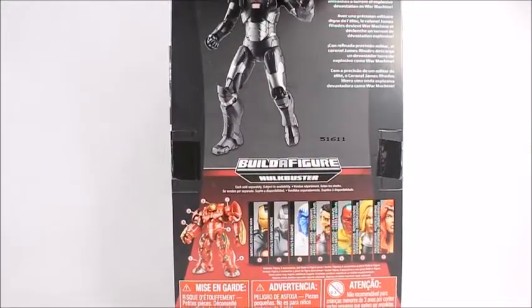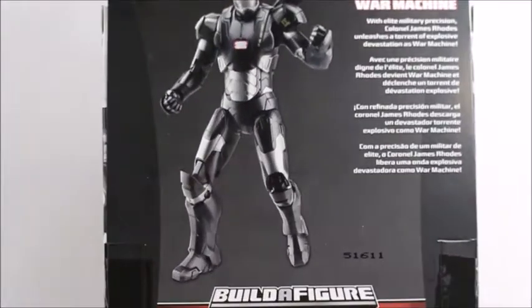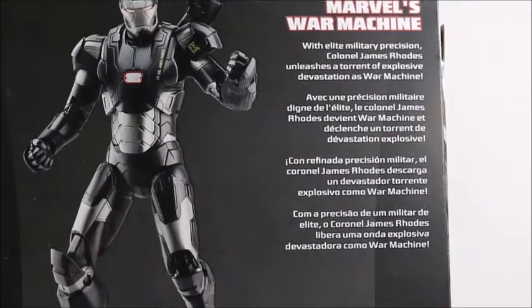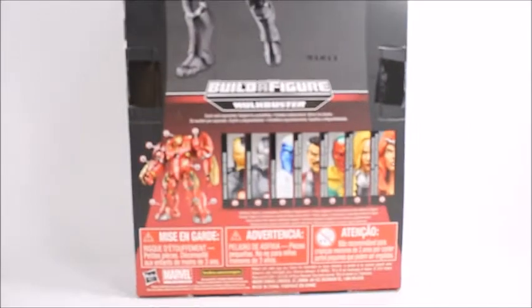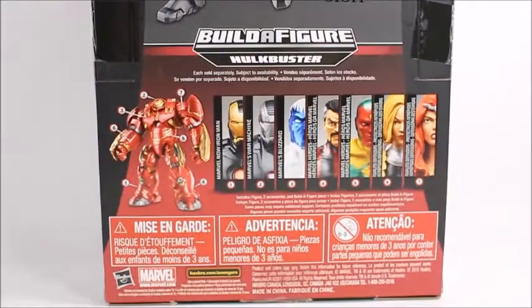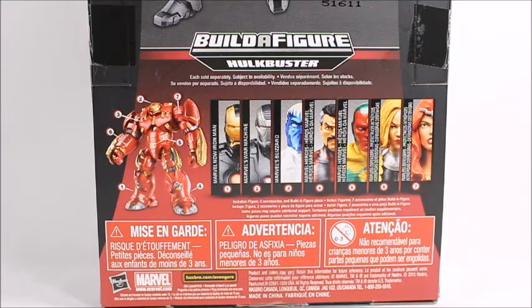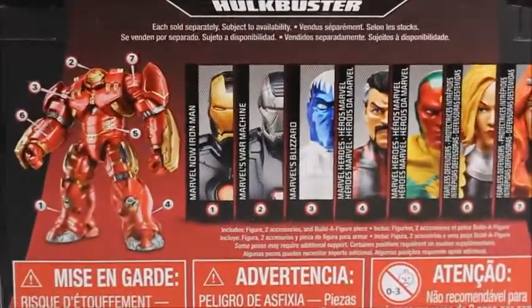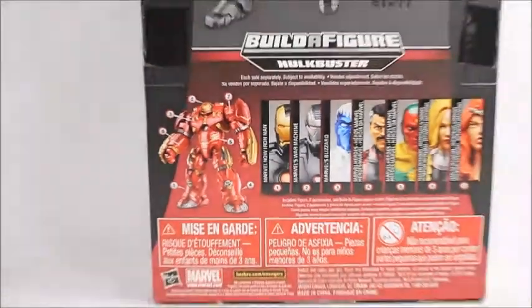On the back here we get a little picture of the War Machine, a nice little glossy picture. You can pause it and read that. I'm not sure what order I'll release all these figures, but this is going to be the last of the series I'm doing so far, since I've already reviewed all the others.